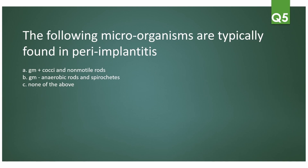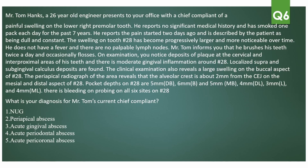A fairly easy question for the next one: peri-implantitis microorganisms — you just have to know this — are gram-negative rods and spirochetes.